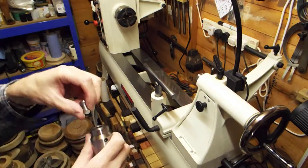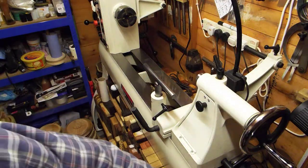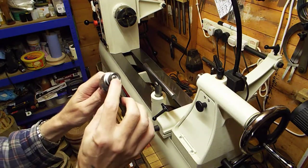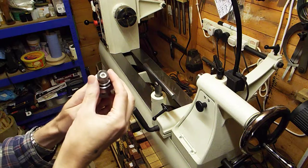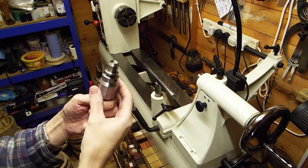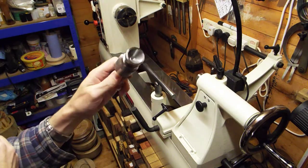Then we've got a little mini 60-degree center for doing miniature work. Then we've got a little cup center - this gets a fair bit of use as well. I like cup centers slash ring centers - you can hold the work nice and steady without splitting it. That's probably the second most used center. Then we've got a little cone center that could be handy if you're doing miniature spindle work.